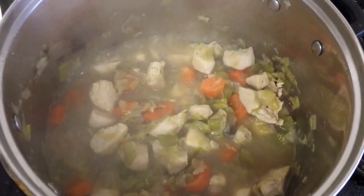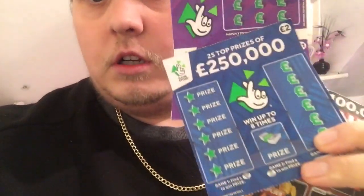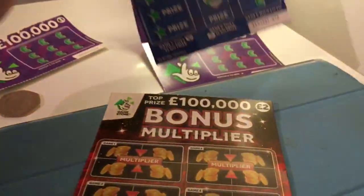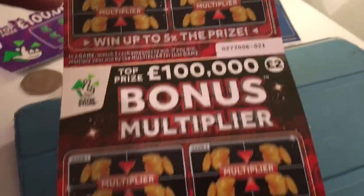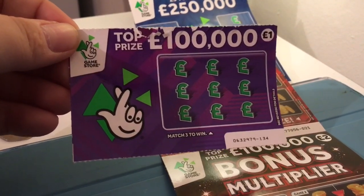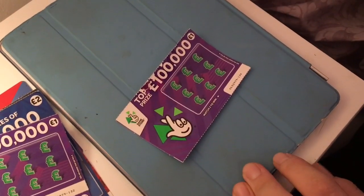After one hour, this is finally ready to come off the stove. Now I haven't done any scratch cards in a while, so I thought today I'll do some - this is what I've got, just a couple. I've got the bonus multiplier, a blue one, a couple of purple ones. And this one here is Jack's - I've been scratching that off for him today as he's requested.